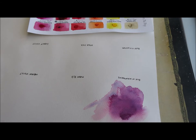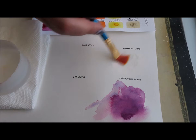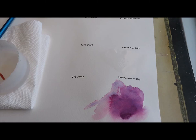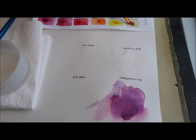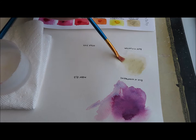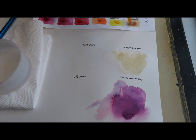Let me grab my paper towel and a little bit of water. I'm just going to bloom it, if you will. So we're going to do Buff Titanium and Perylene Scarlet to start with. I've flooded the paper — this is just wet on wet because I already have the paper all wet down here.